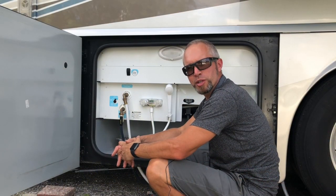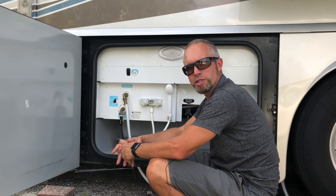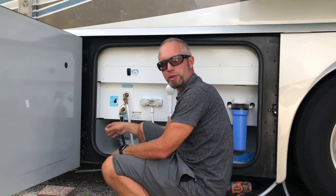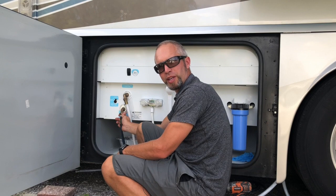Before we get too far in the project, we want to make sure that we shut off the water supply coming into the unit right here. Now that we have the water off, I can disconnect the hoses.